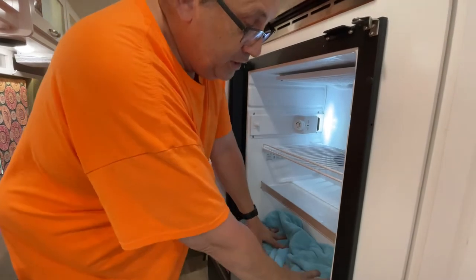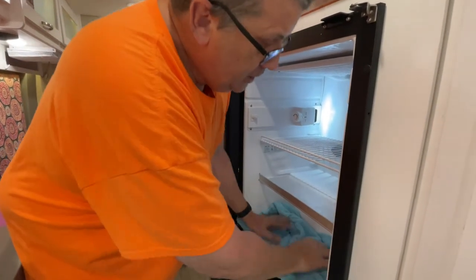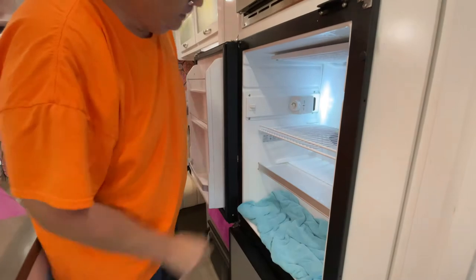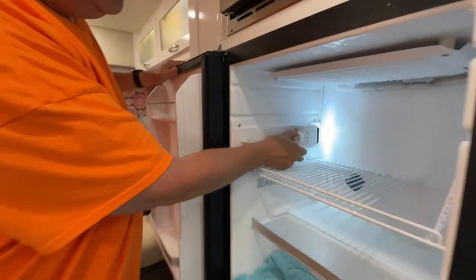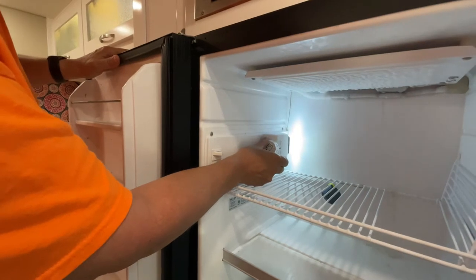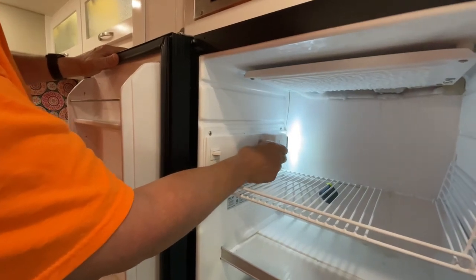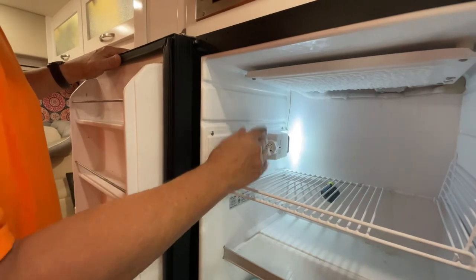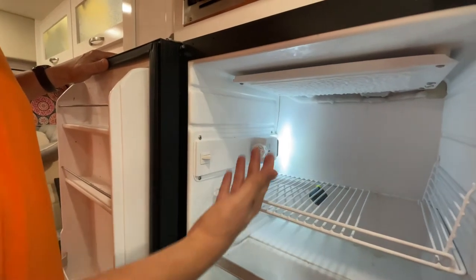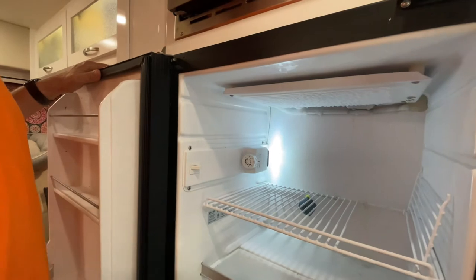It's gonna come down here and wind up in this towel hopefully, so just pack the towel in really good, get all the airspace out. There's a knob right here — you just rotate this knob counterclockwise and it'll click like that. Once it clicks, it's turned off. The light stays on because the door's open and the coach is powered up.